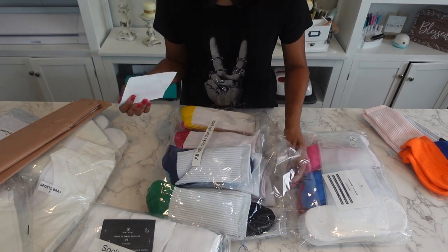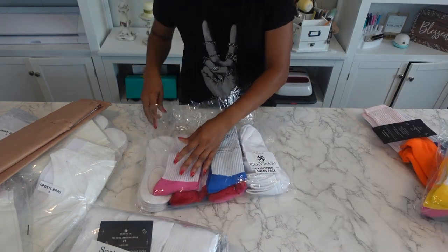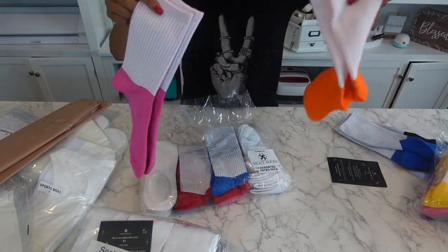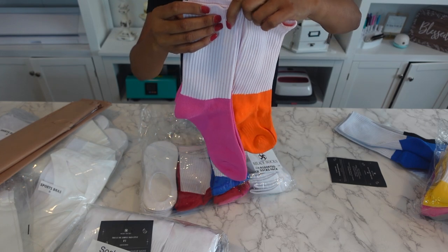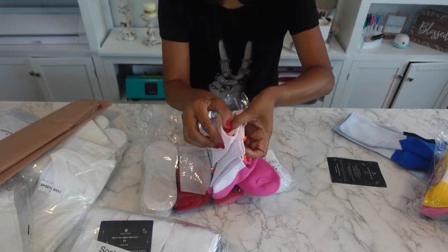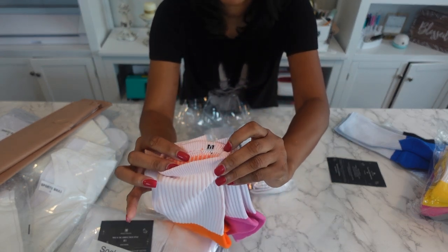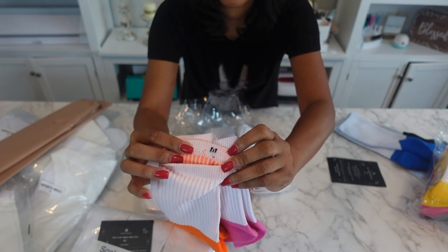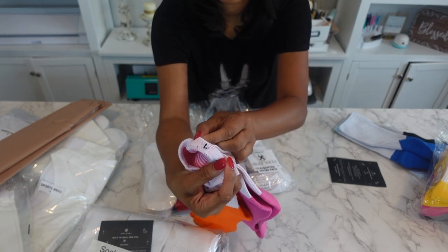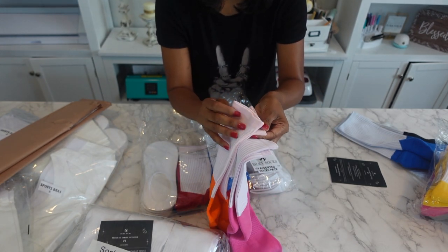These socks come in medium and large. These say size medium — I'm holding them up to the other pack. The size is literally on the inside — that M, no guessing game. And then it has a size large. So I have large and medium in my sample pack. Awesome.